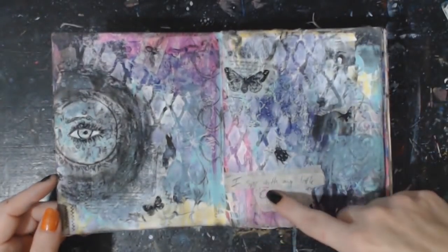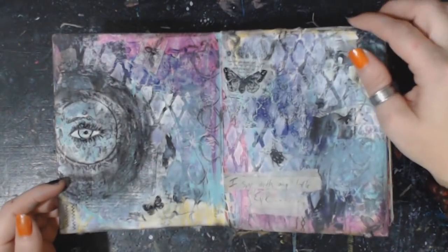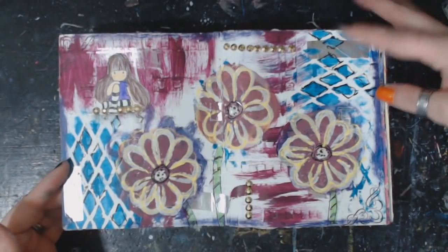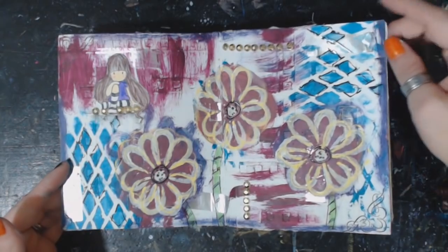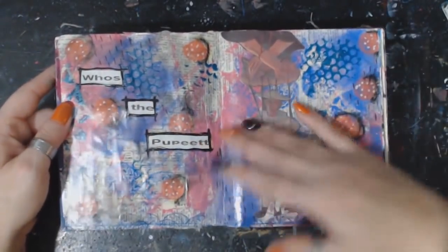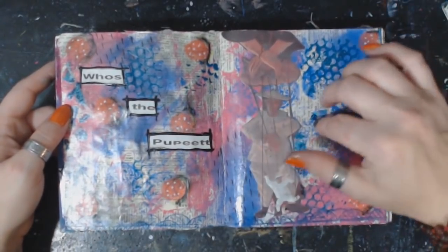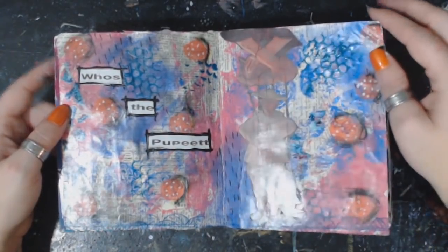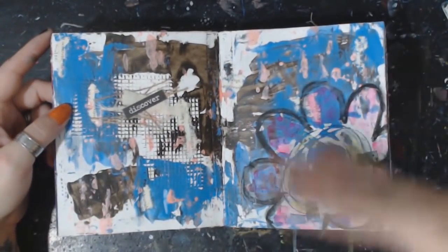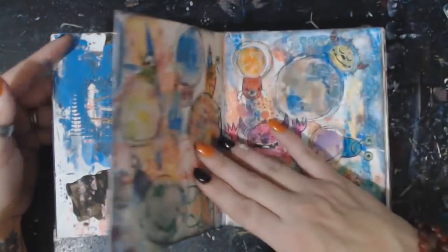This one I did recently — it says 'I spy with my little eye all kinds of layers, yummy yummy goodness.' If you're new and this is your first time watching, what I mean by intuitive journal is I literally sit down and just go with whatever pops in my head. There are a few pages in here that aren't like that, but 99% of them are literally just me sitting down and going.